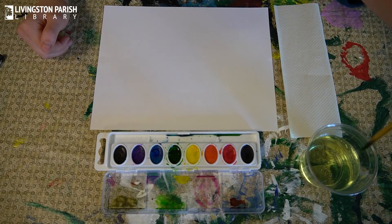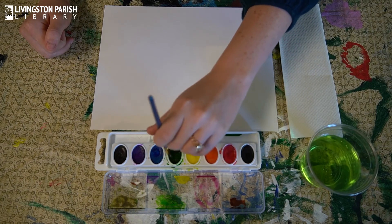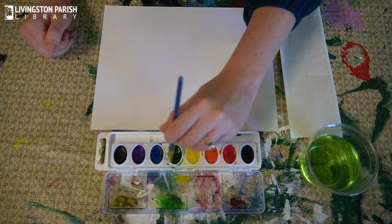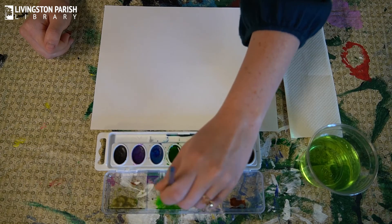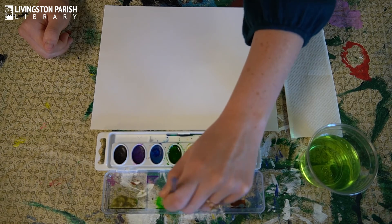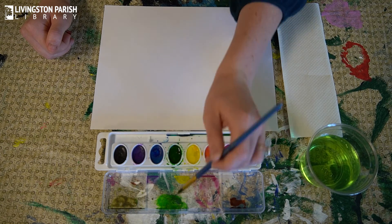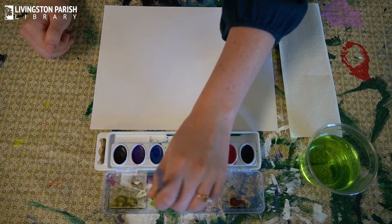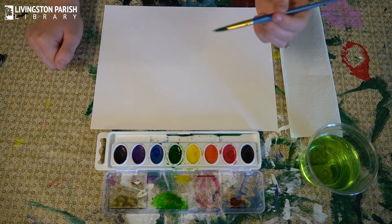The first thing I'm going to show you is how to paint a leaf with a single stroke of a brush. We're going to dip our brush in the water and then swirl it around in the paint — I'm using green because we'll be painting leaves. Then I like to brush the paint onto the top of the paint palette so we're not taking paint directly from the pan.